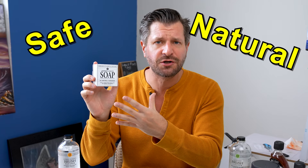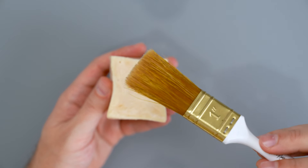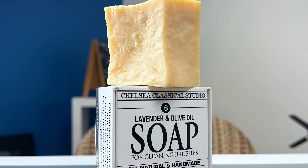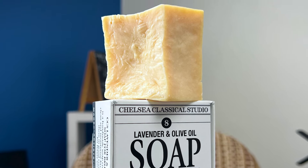If you're looking for a safe and natural way to clean and condition your paintbrushes at the end of the day, then you should be looking at Chelsea Classical Studio Lavender and Olive Oil Soap for Brushes.